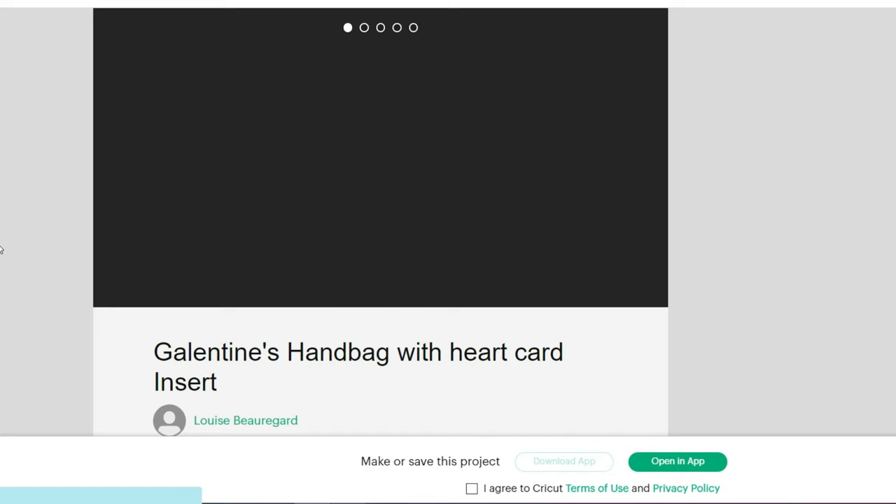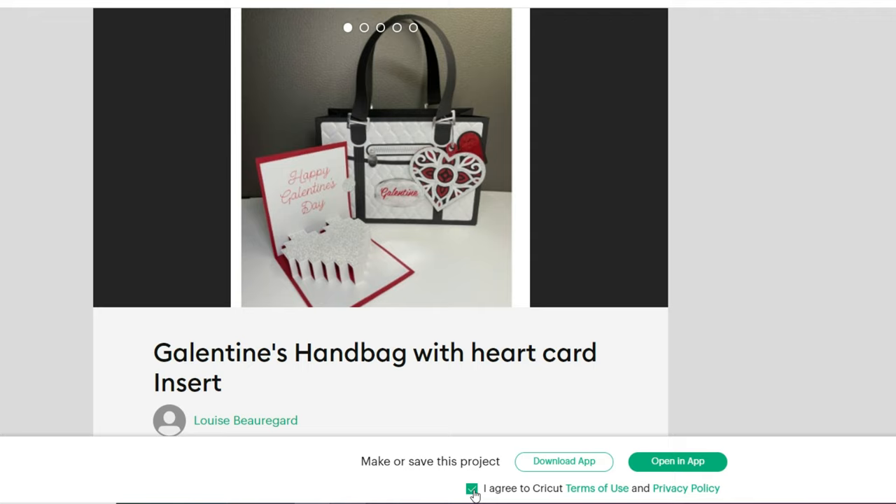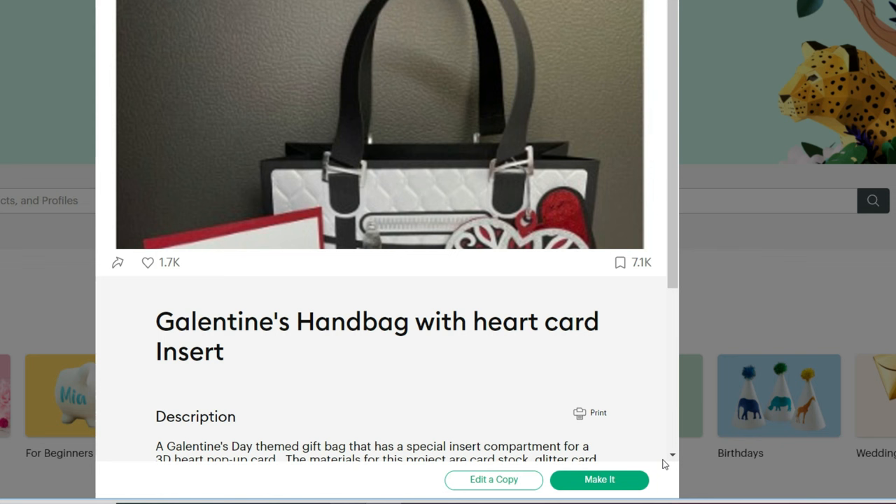It takes you directly to the purse we're going to use. Select 'I agree,' then click 'open in app' if you already own the app. It can take about a minute to open depending on your internet. Once it pops up, you can either click 'make it' or 'edit a copy.' I'm going to edit it, so click 'edit.' This can take just a little bit to open — that's totally normal.